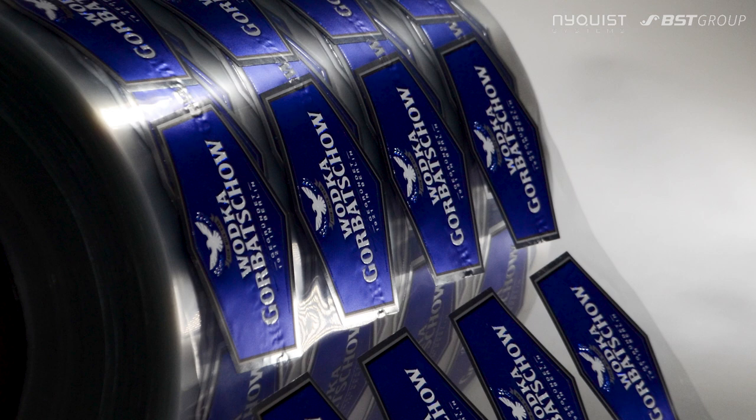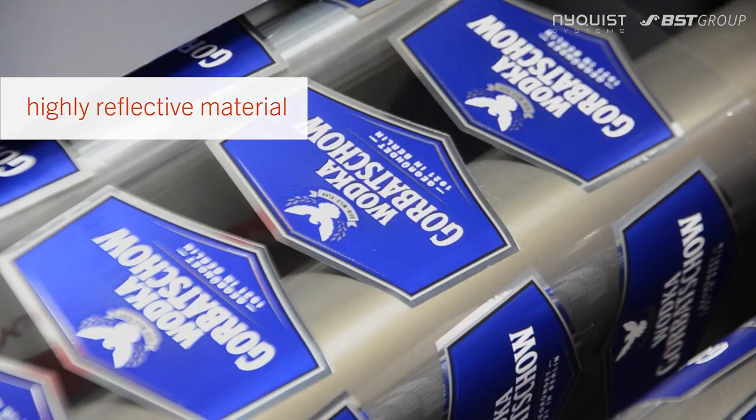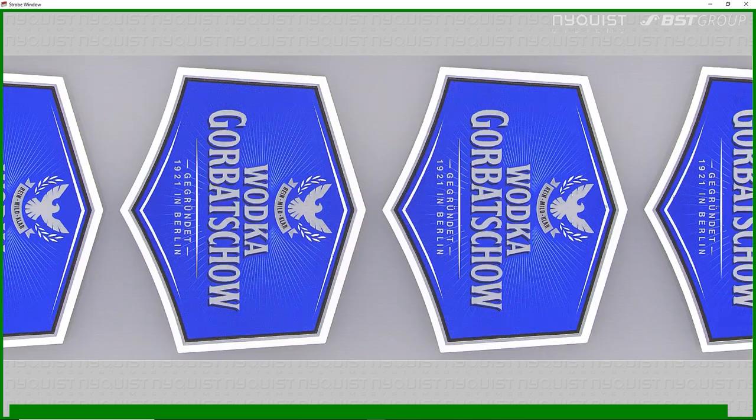For difficult materials, there are many illumination options to make your life easier. The system allows for inspection of highly reflective material. Get a stable image using dark field illumination, or switch to bright field illumination for an enhanced view.